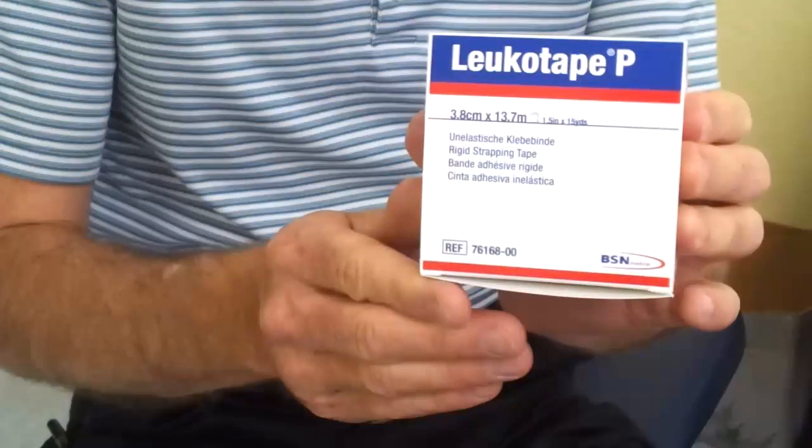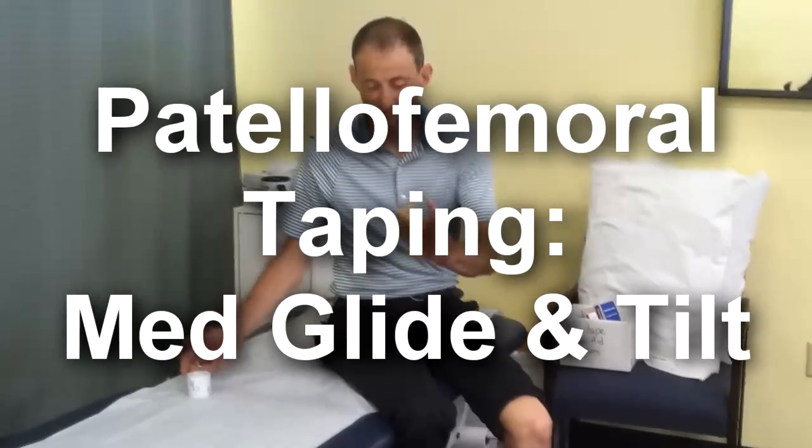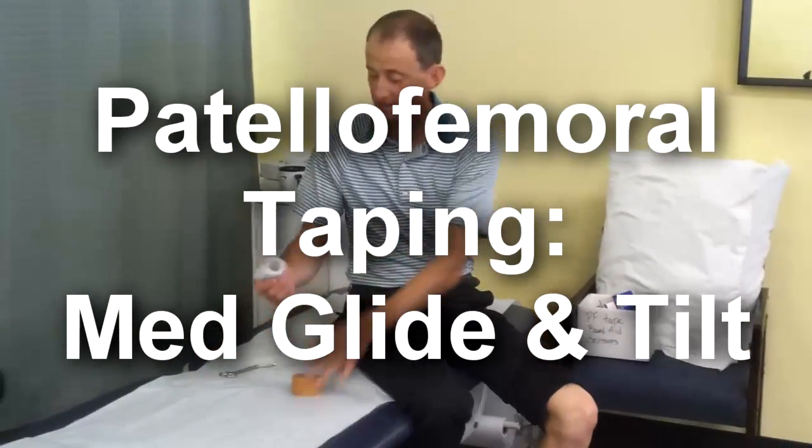You need two types of tape. This one is called Leukotape, and this other one is called Cover Roll Tape.